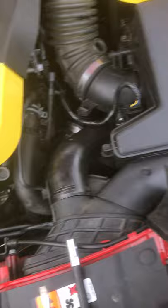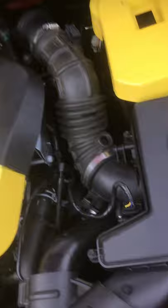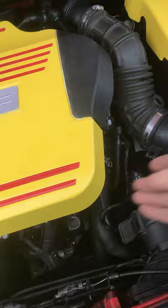First of all, you remove this and then slide this portion off of your intake box. Then you'll pull your MAF sensor and move this out of the way — you can tuck it behind this wire.